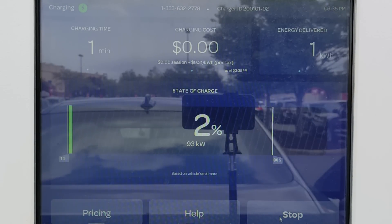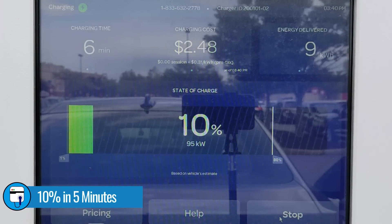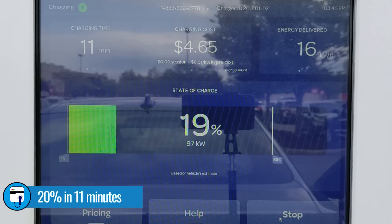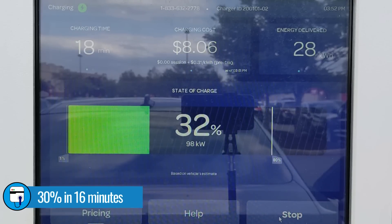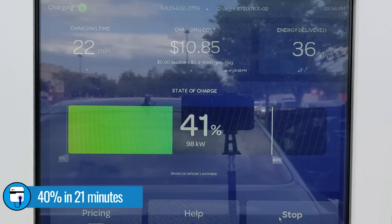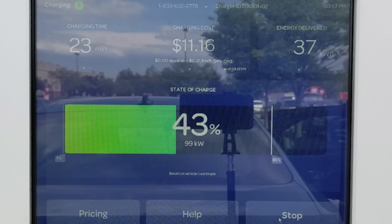By the time we hit 1% state of charge we were already pulling 92 kilowatts — that's what I like to see. We hit 10% state of charge in five minutes; remember that because I'm going to circle back to it later. The Polestar continued to charge at 97 kilowatts and we reached 20% state of charge in a relatively quick 11 minutes. It took 16 minutes to reach 30% state of charge, with the charge rate ticking slightly up to 98 kilowatts. We were still charging at 98 kilowatts when we reached 40% state of charge in 21 minutes.